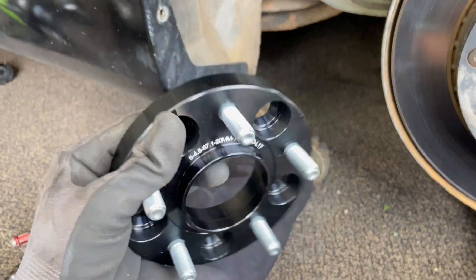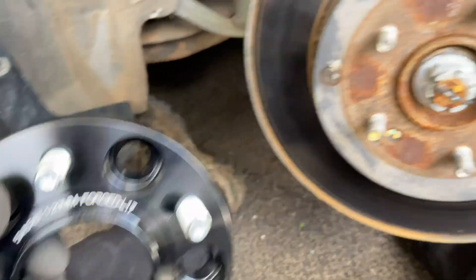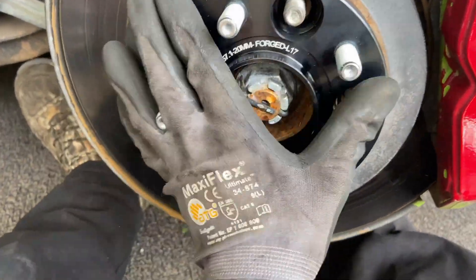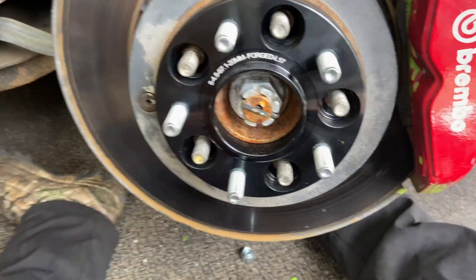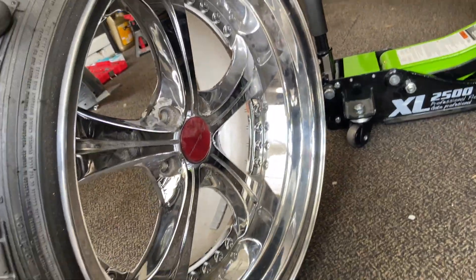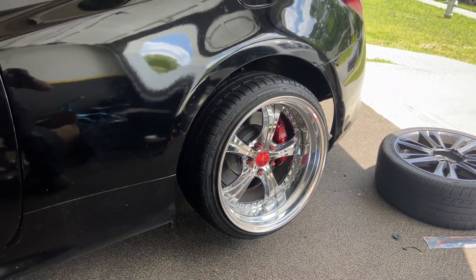Right now we're gonna install the spacers on the tires — they're 20 millimeter spacers. We're gonna put them on the stock studs, and then these ones go on the rim. We just threw the new wheels on, so we're gonna drop it now and see what the fitment looks like.